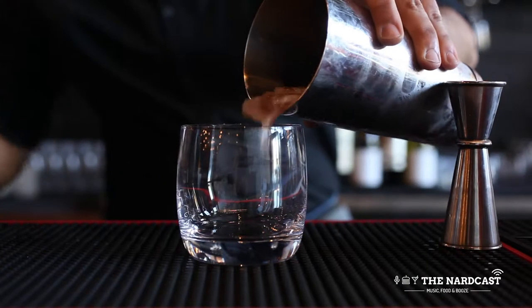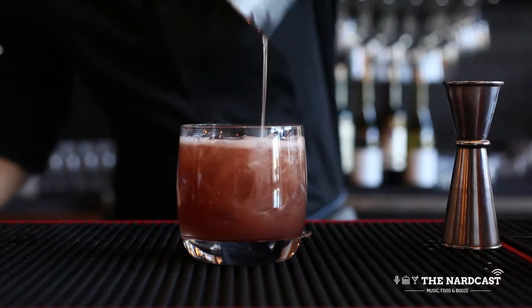We serve it on the rocks, garnished with a lemon twist and maple-infused huckleberries.